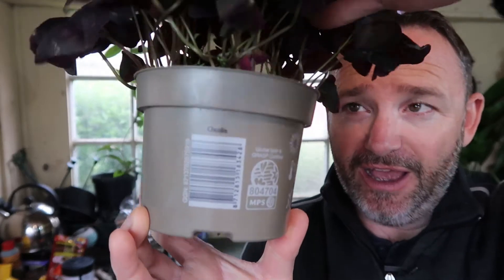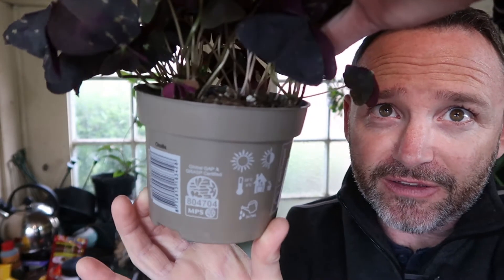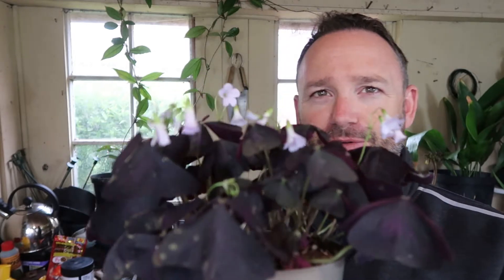They're actually a clump-forming type of plant — I'll give you a show to demonstrate — they actually form little clumps and grow from corms or bulbs. So in terms of propagation, it's super easy. You can actually just pull the clumps apart to make new plants, which will be easier to see when I take it out of the pot. I just love the contrast of the really deep foliage contrasting with these really delicate little flowers. It's fantastic.